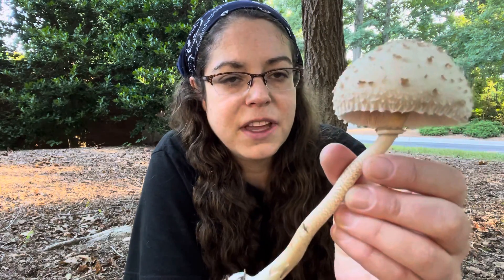It is considered edible and good. This one is in really good condition, so I'm going to take it home and have my way with it.